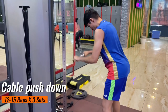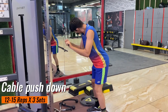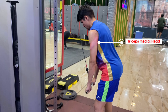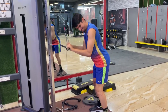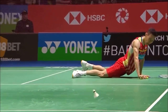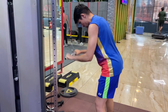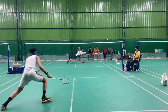Our 5th exercise is cable push down. This exercise is mainly to improve your triceps strength. The question is how this exercise improves your game. The triceps muscle is used to push, and whenever you dive on the court you need a push from your hands to get back up quickly to your base position. Whenever you have more muscles in your arms your mind keeps telling you to hit a smash whenever the shuttle is in the air. So if you want to build an attacking game you have to do these exercises.